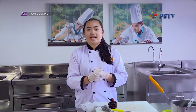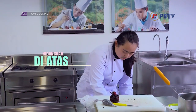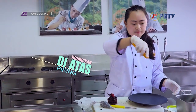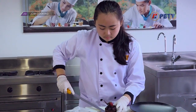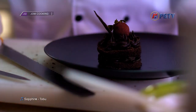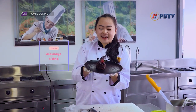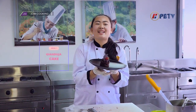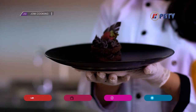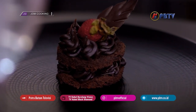Untuk genduja cake-nya sudah selesai. Sekarang saya mau taruh di atas plate. Oke cookers, ini menu pertama kita yaitu genduja cake sudah siap disajikan. Terima kasih telah menonton!